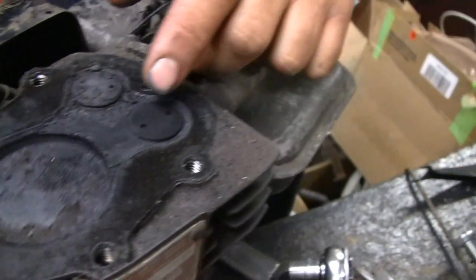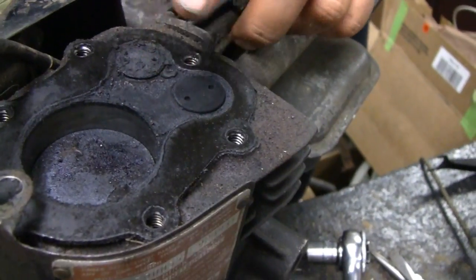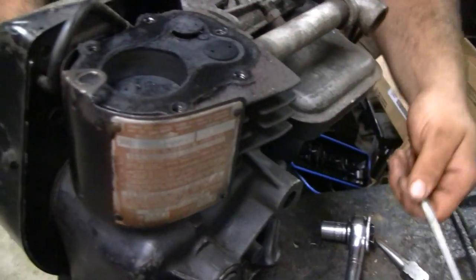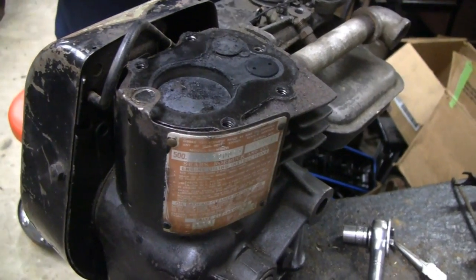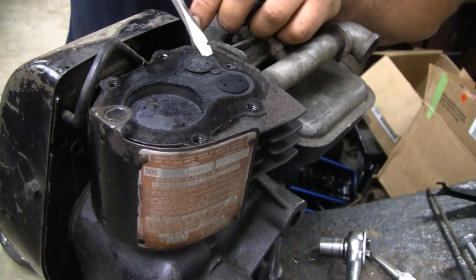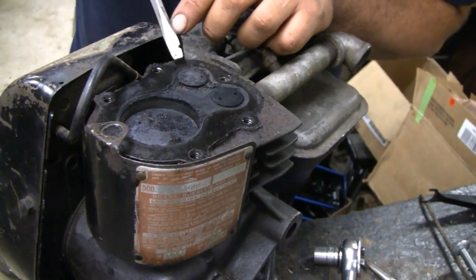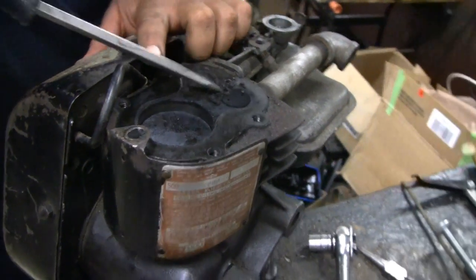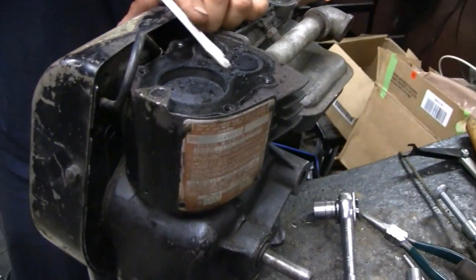I guess we just have to put the head back on, Mike. Let's get the air and blow it out, blow it out, scoop it up a little bit. We'll get this baby going — just for fun. It goes to show you something: something as small and as silly as that would cause an engine to stop running. That caused many an engine to get thrown out. All right, let's get this baby running, Mike.